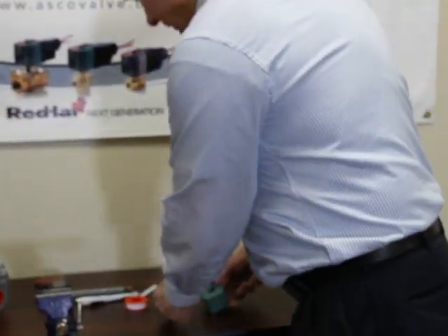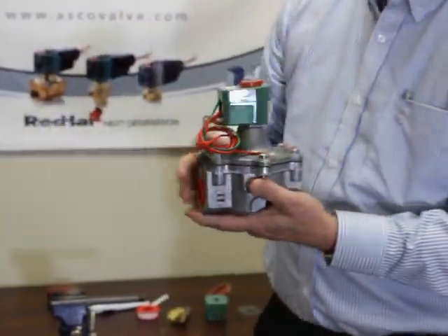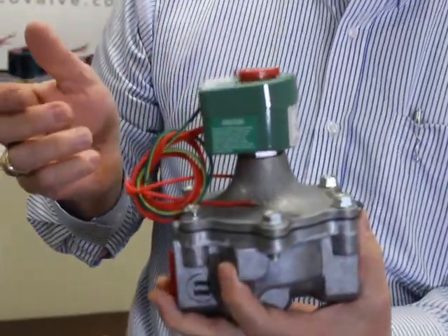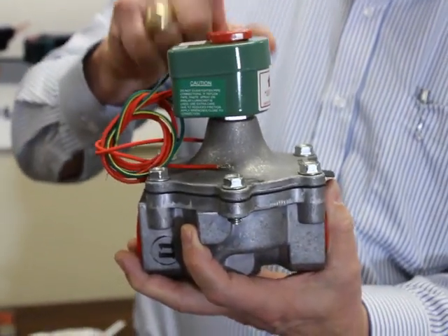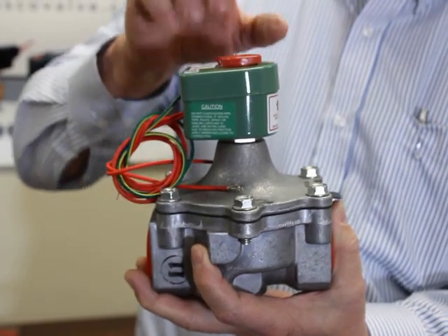On the older style valves — these are still made — this is the original Red Hat valve. The red cap here locks the can and the coil into place, so the red cap is replaceable. That's what holds it together on the older style.